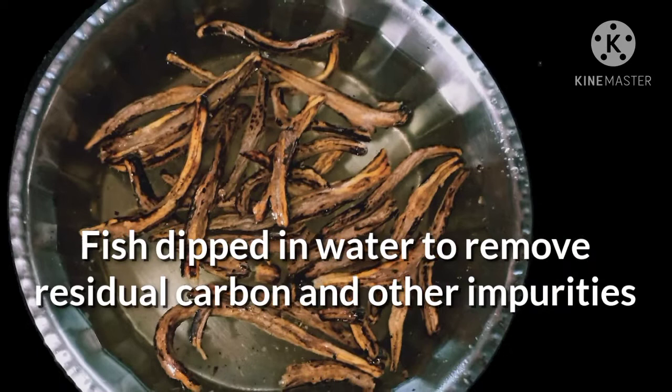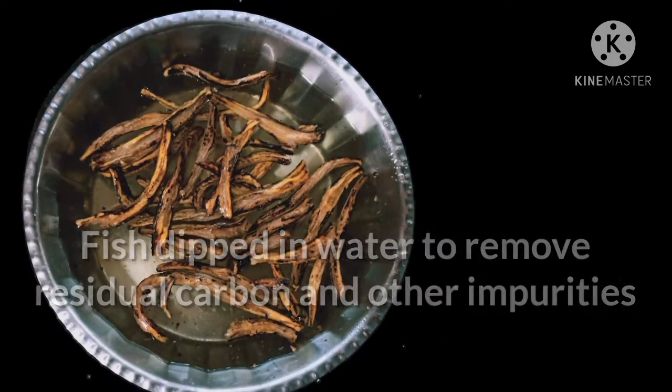Wash the roasted fish thoroughly in water, squeeze out the water, then cut the fishes into small pieces of about an inch long.